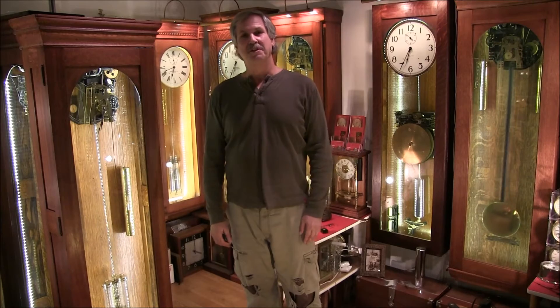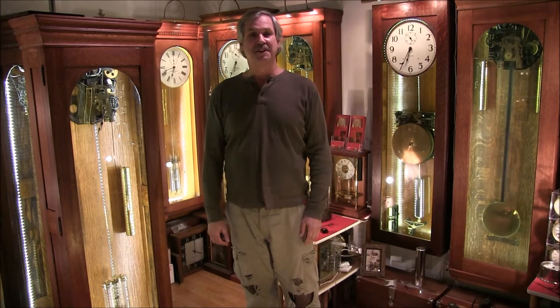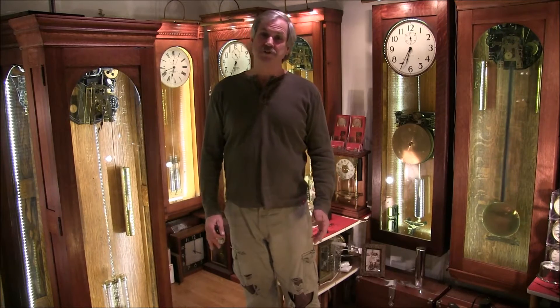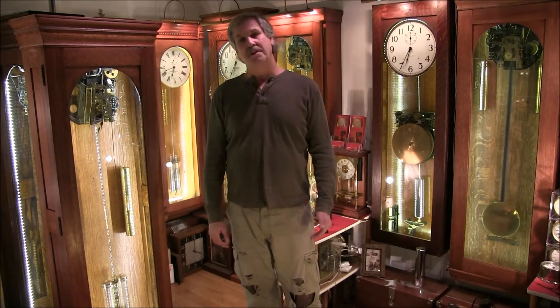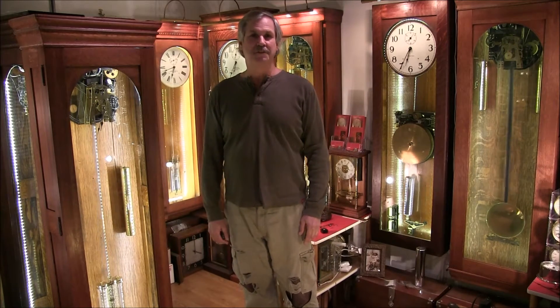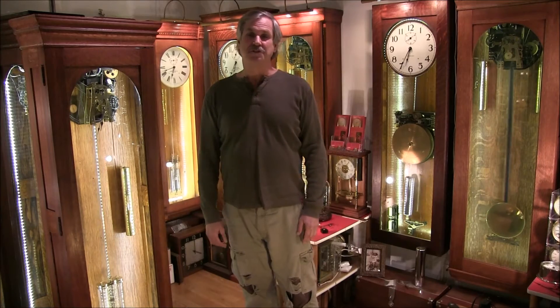Hi, I'm Dave Dietrich, founder and president of International Time Machines, and I'd like to welcome you to my clock shop of master clocks from the early 1900s. Many of these clocks were made by International Time Recording, which was the predecessor of IBM — they began in the late 1800s. Today I'm going to be taking a look at weight-driven master clocks, which were the most accurate timekeepers from around 1910 to about 1950, really at the dawn of the industrial age.